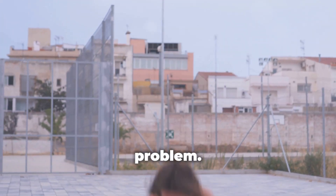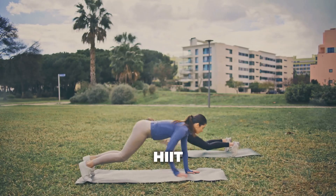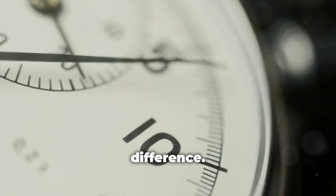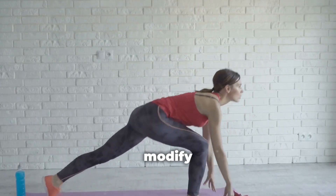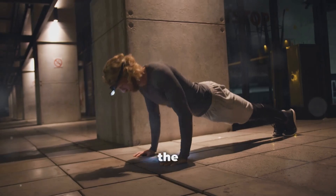Got a busy schedule? No problem. Incorporate burpees into a high-intensity interval training (HIIT) routine. Just 10 minutes a day can make a massive difference. And for those who are new to fitness or have physical limitations, you can modify burpees to suit your level. Start with a half burpee or skip the push-up and jump. Progress at your own pace.